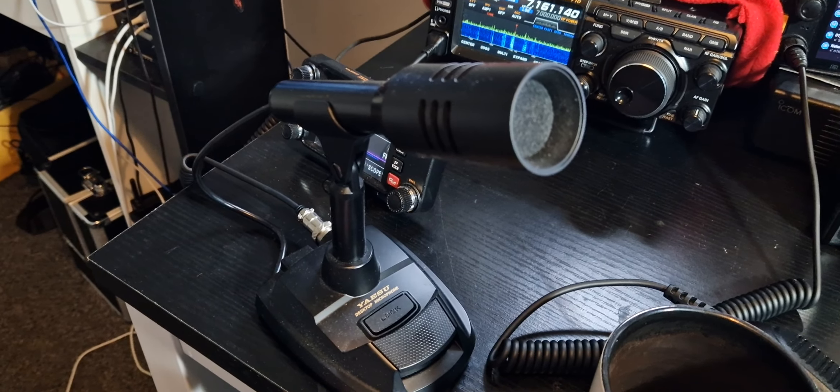M0FXB, Mic Zero Foxtrot X-Ray Bravo, do you receive? That was easy as the mic. Oh well, we tried. Thanks for watching. Great radio. Why get the 710 and not the 7300? This is why — you just get a very cheap monitor, you get a speaker included, an AES speaker included, and it just works great. Bye for now, 73, all the best.